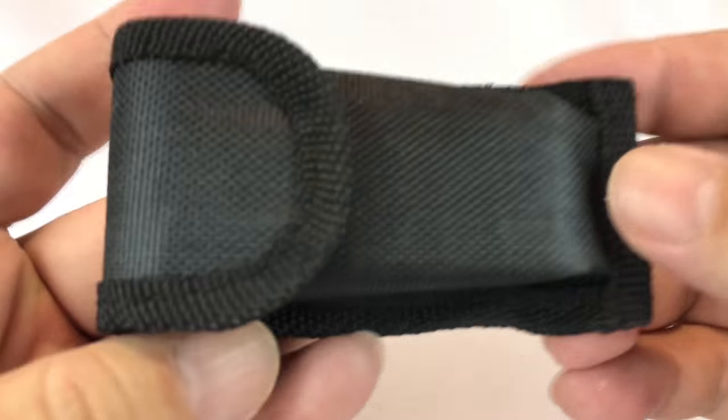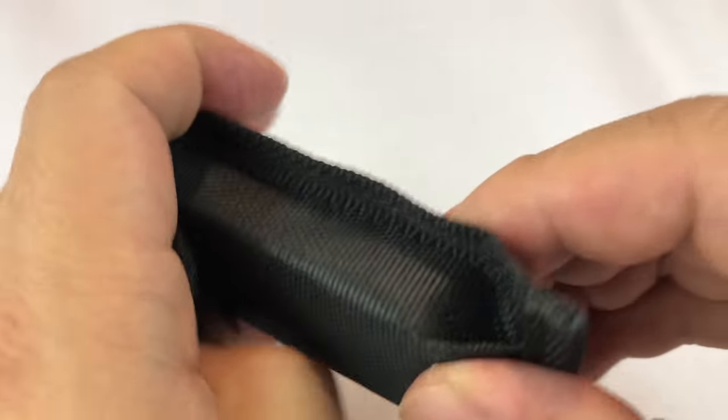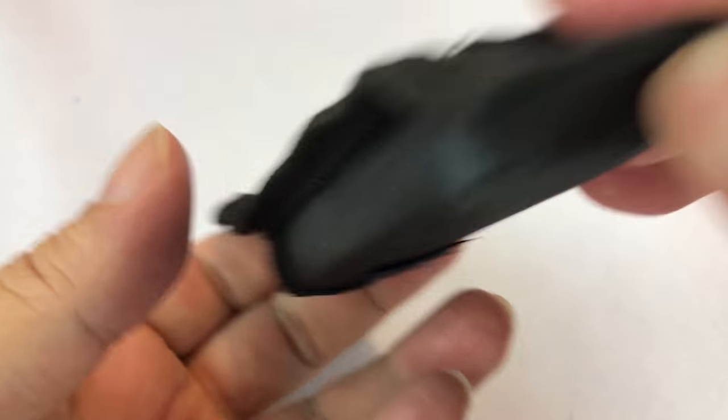What's up, Paintoos? Peter Von Panda here. I just picked up this multi-tool. This is from BeGod, and it comes just like this.